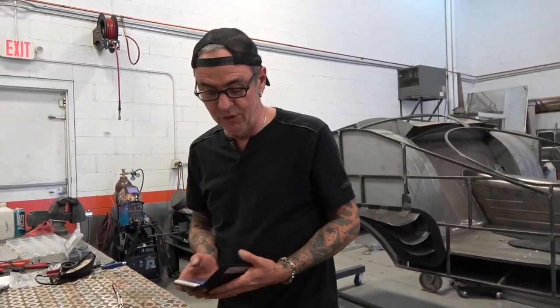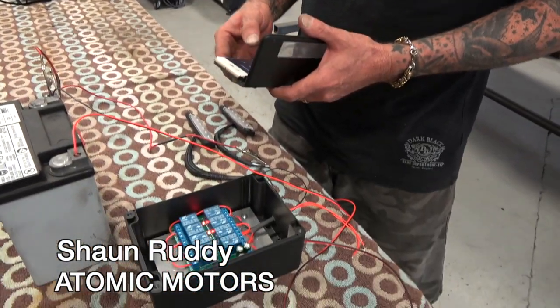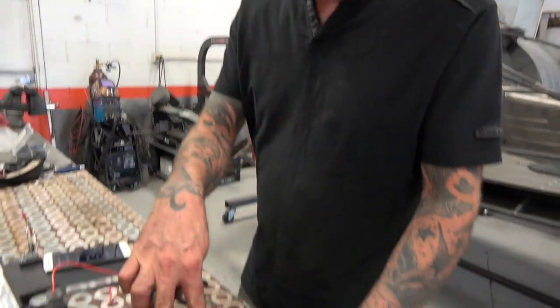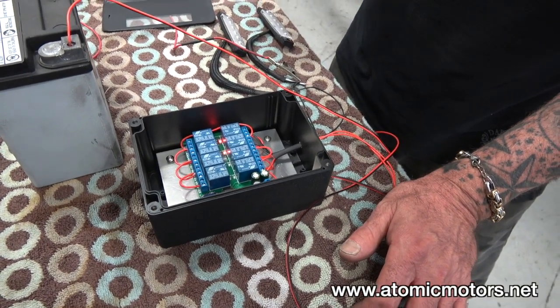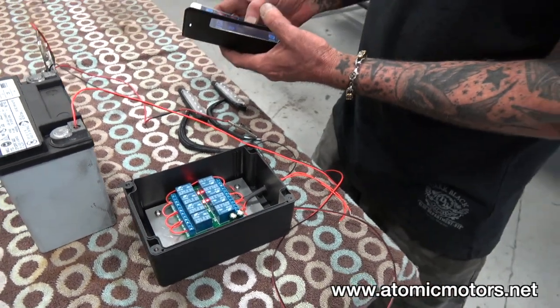Hey, welcome back. We've been talking about this Bluetooth switch system for a little bit and finally got it up and going. We had a few issues with the app but I got it done. This is an 8-relay switchboard that works off Bluetooth — you can get 4, 8, or 16. What you basically do is set up an app.